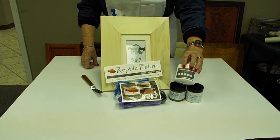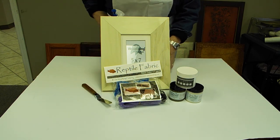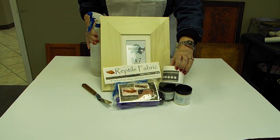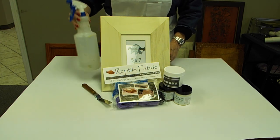We're going to use our wood icing texture paste and our spatula. The only thing we need extra is the four-ounce container — we do not sell this individually, it only comes in kits. And we're going to use a spray bottle of water.